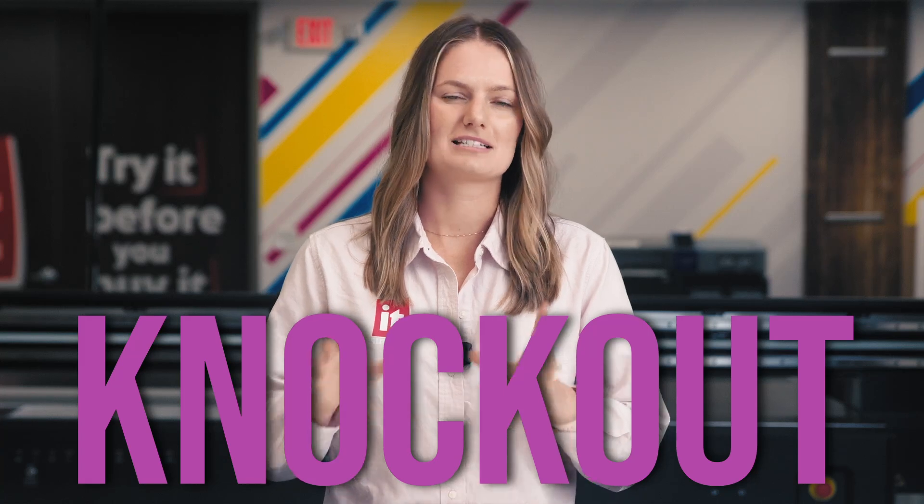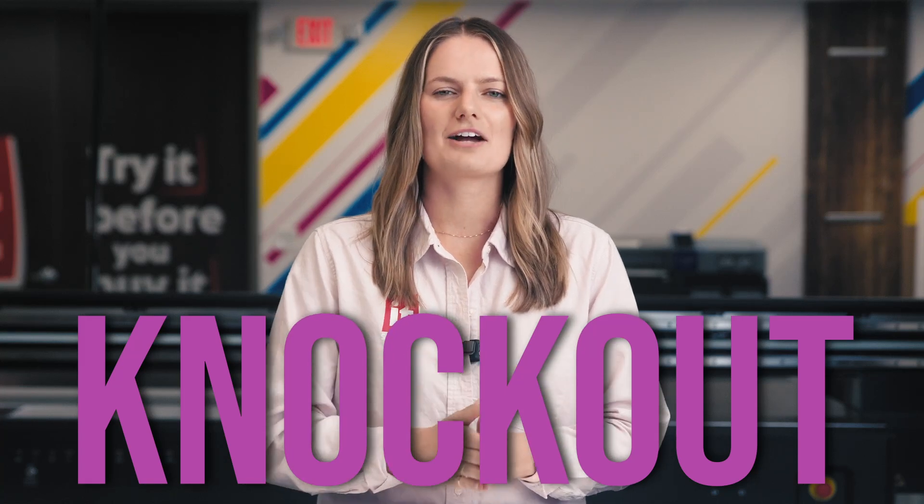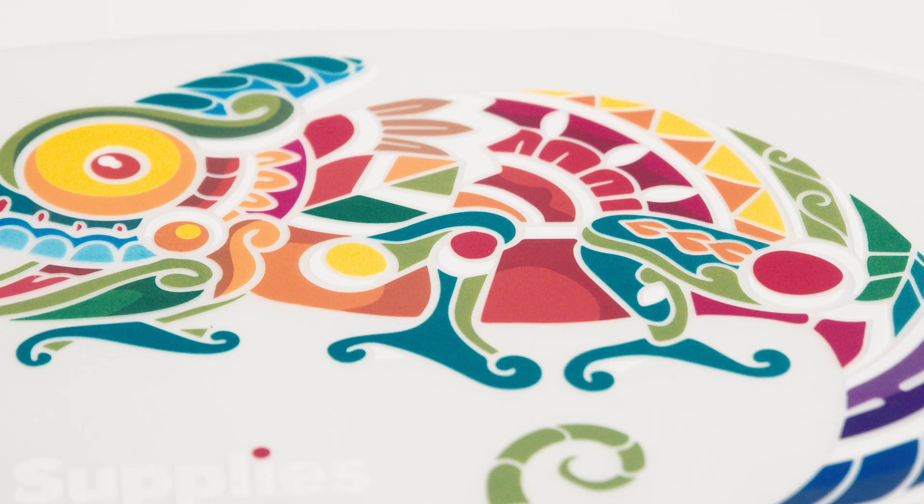When preparing your design for DTF printing, there's a feature called Knockout that's especially useful. The Knockout feature allows you to remove the black portions of your design, creating intentional gaps in the print. You could think of it like a puzzle, but with the pieces not quite touching each other.